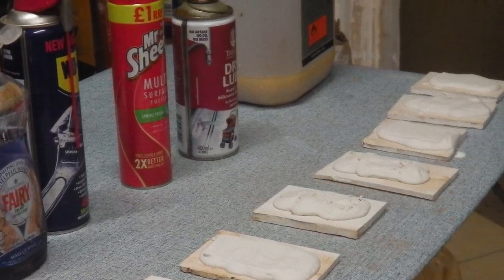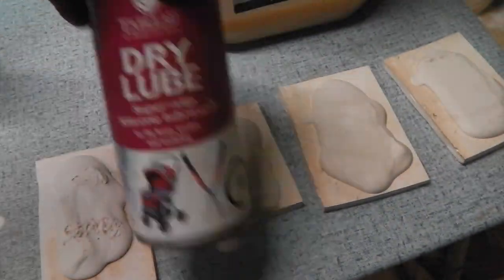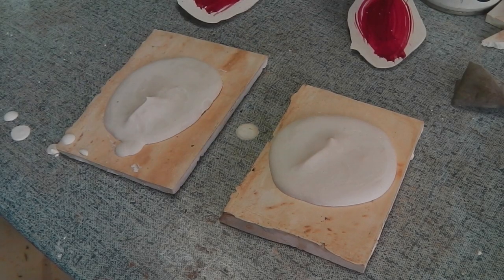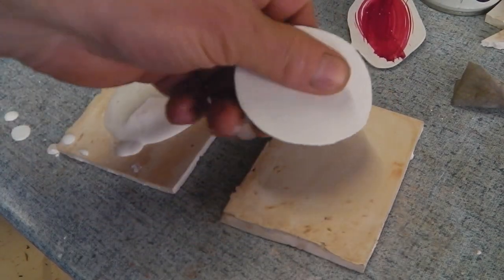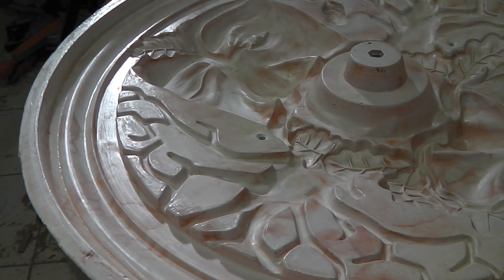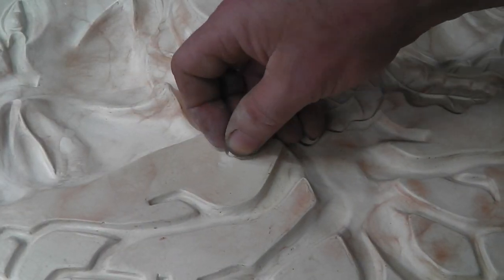I did a lot of experimenting to come up with a non-commercial release agent for plaster to plaster — if you want to know more, leave us a comment and I'll put the full videos up. This is the result: two coats of shellac and then the dry lube. After the experiments, I'm giving it a good soaking with shellac sanding sealer that's been thinned down for a base coat, second coat of shellac to get a sheen on it, then seal up the release holes with a bit of plasticine.